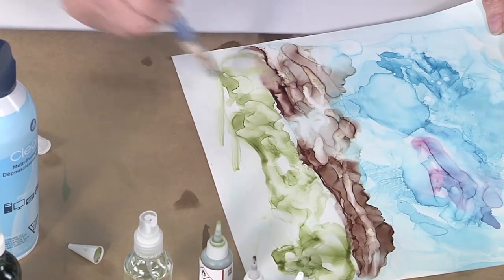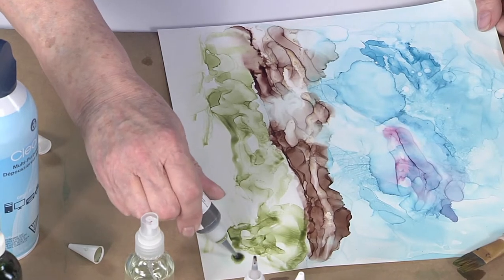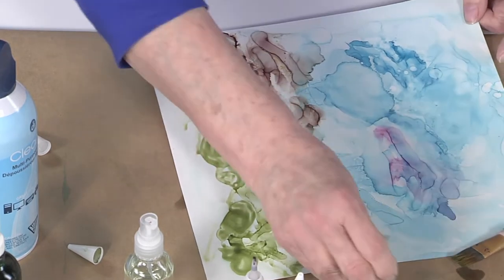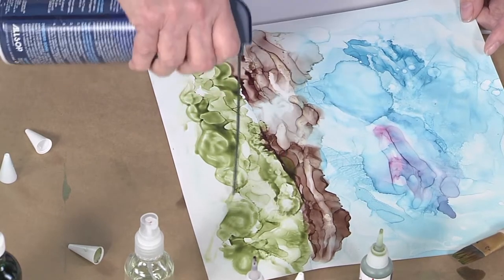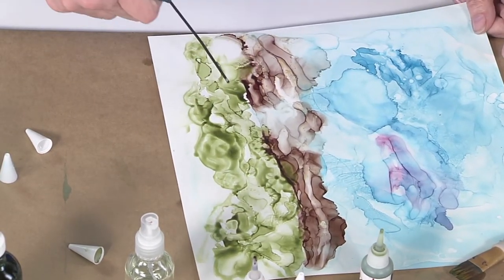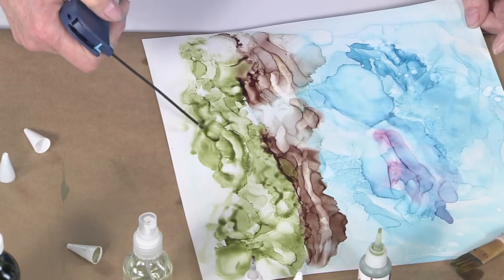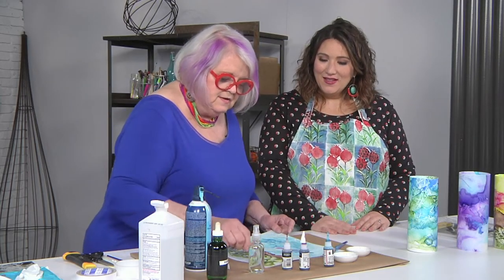Does the heat do anything to the alcohol inks? It's gonna make them dry faster, and these particular inks dry fast — they've got a fair amount of shellac in them, which is an advantage when you're trying to build layers like this. This next step is for getting some darks in. All you have to do to get color variations is just use more of the same color — you don't even have to use a different one. It's sort of like painting with watered-down paint, but it leaves a nice edge to it.